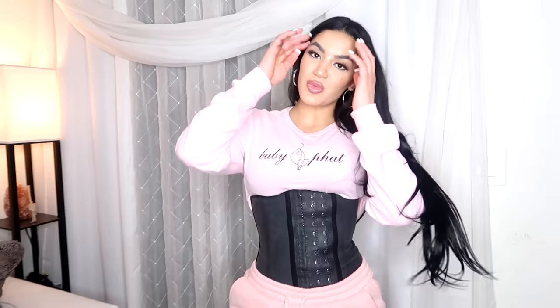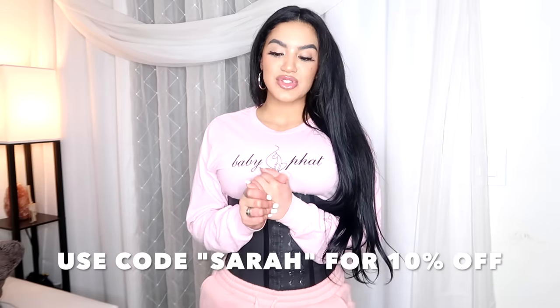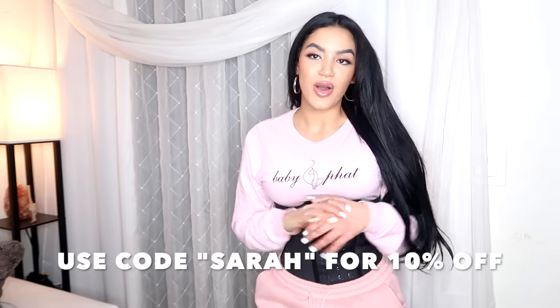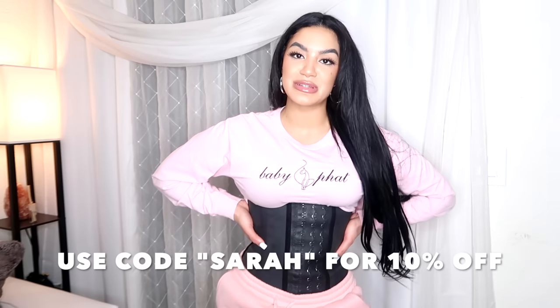That was the last of the waist trainers I was going to try on for you guys. I hope this video helped you out on what type of waist trainer is right for you. I honestly love waist training and wearing them for different occasions — whether it's the one I wear under clothes, the one I wear while working out, or the one I wear when running errands. There are so many different kinds and they all have so many different uses. I always preach about how much I love them and how much they shape my body the way that I want.